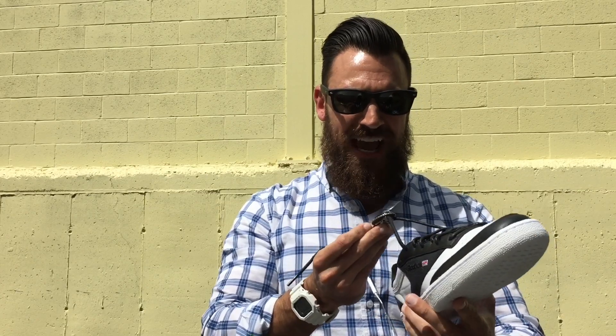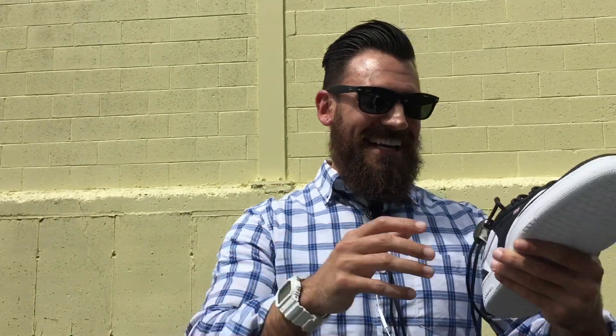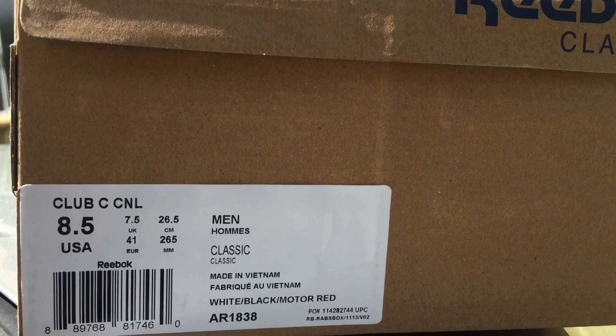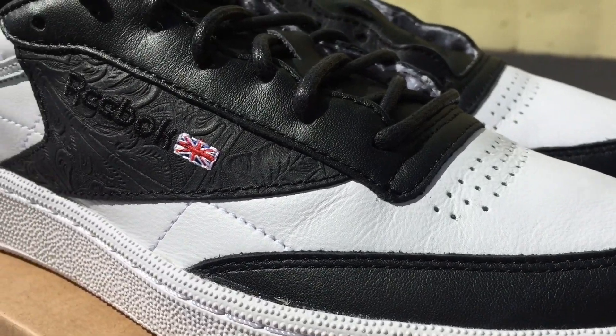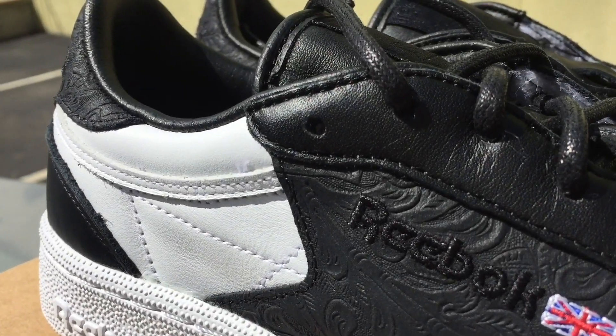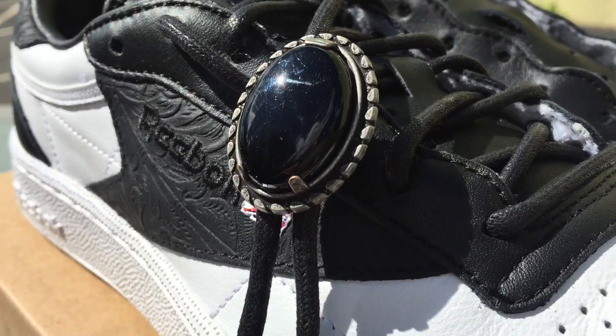First and foremost, can we talk about the bolo tie? The fact that I don't own or wear a bolo tie is kind of bullshit — I really need to fix that soon. So what they did is they obviously went tuxedo theme, black and white. They used very nice, soft, supple leathers. Love saying the word supple. But the best part about these is right off the bat, they're only $85. It's always nice to see a shoe with really cool materials and design behind it for only $85.